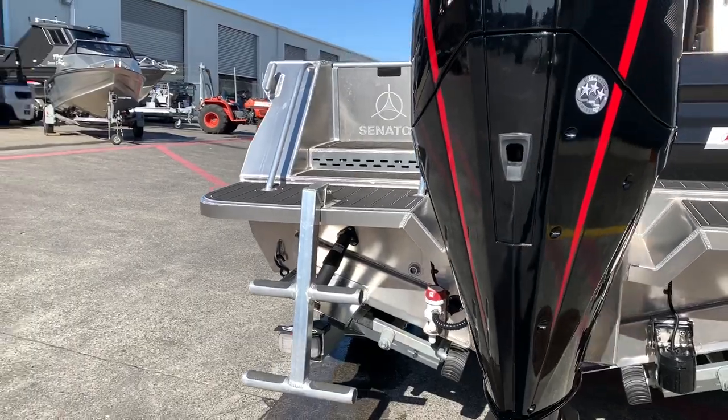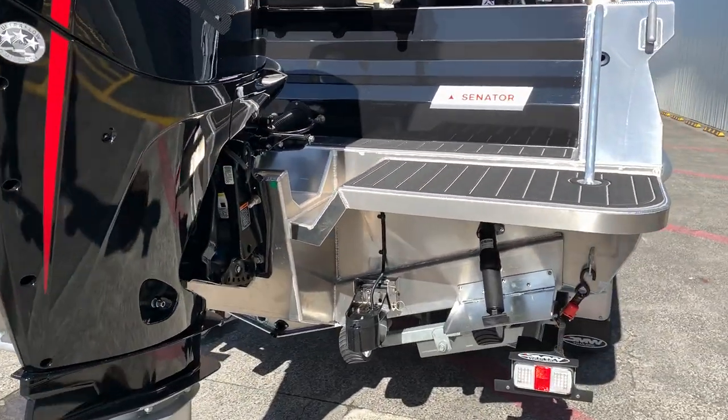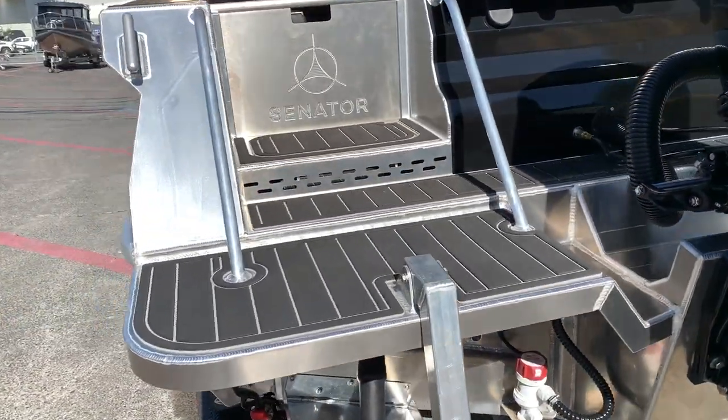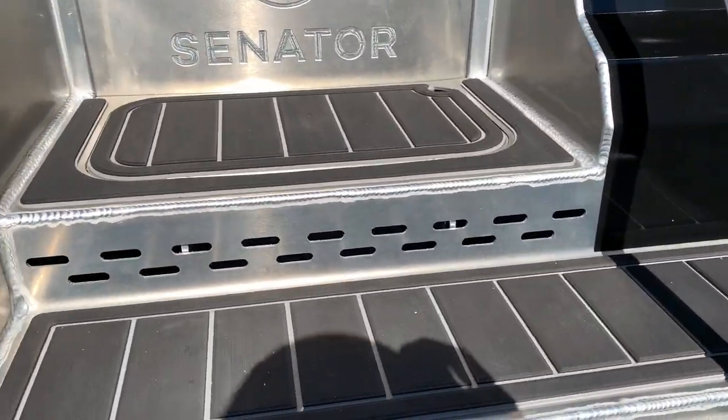We have our pump for the light bait tank, and a TM275 transducer on it. This boat has also been optioned with the UDEP flooring, which is a great little extra.